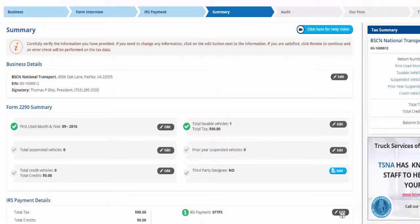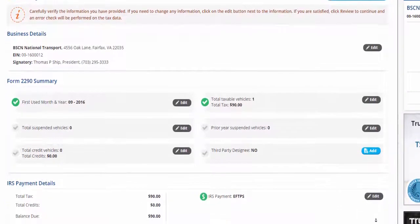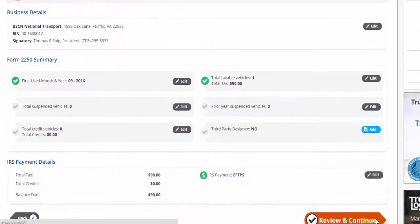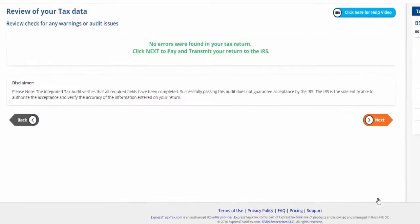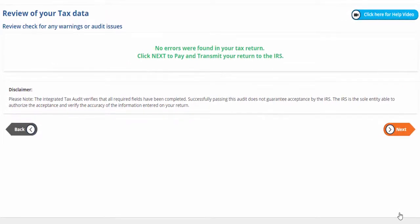The Summary will list every detail you have entered in Form 2290. Carefully verify the information you have provided is correct. If you need to make a change, click the Edit button for that section. If you are satisfied, click Review and Continue and ExpressTruckTax will perform a quick audit check to make sure you are clear of any warnings or audit issues. If no errors were found, click Next.